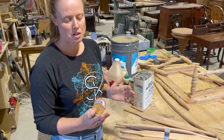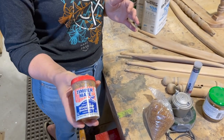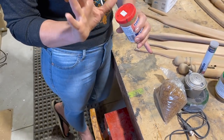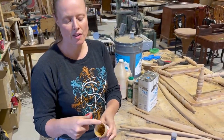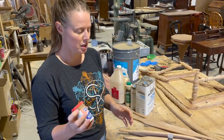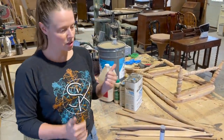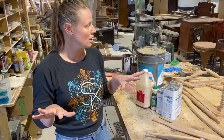For softer putties — little nicks and things you can't steam out — I use Timber Mate water-based wood putty. It works pretty good, no complaints. I like that it's not in a tube with a screw-on cap, because you never get all that gunk stuck in the cap that you can't close anymore. The container works well for me.